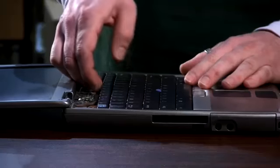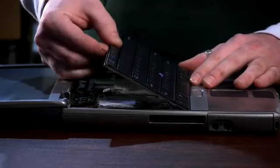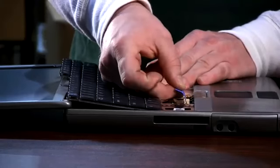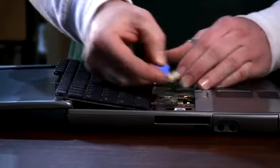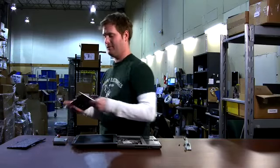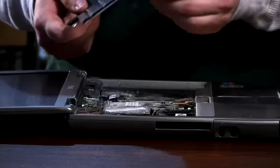Now your keyboard is ready to come off. Start at the top and pull straight up, then slide it out of the grooves at the bottom. If you notice there's a pull tab where it connects to the motherboard — just grab that and pull straight up. Now your old keyboard is off, and here's your new one that you hopefully bought at DiscountElectronics.com.